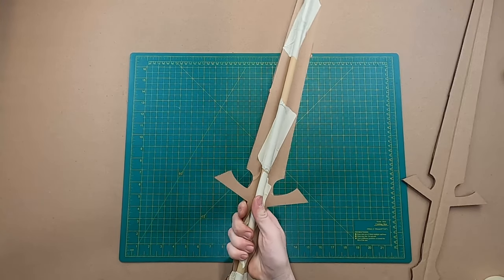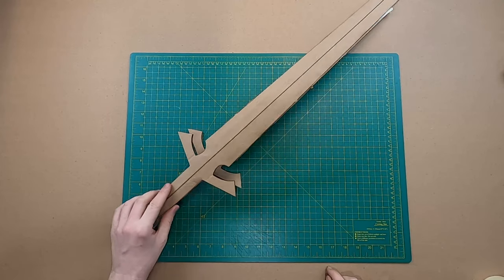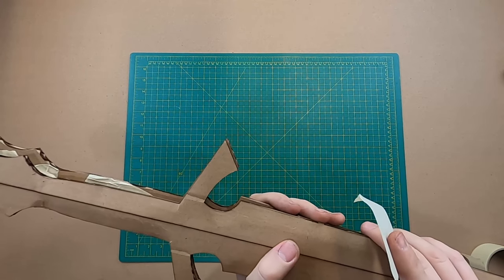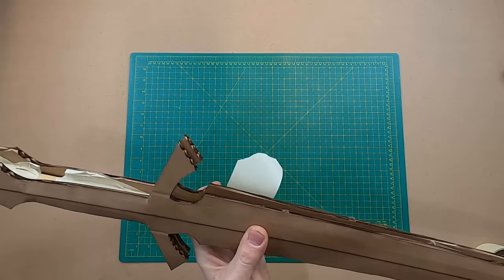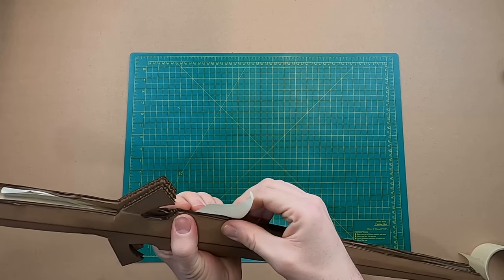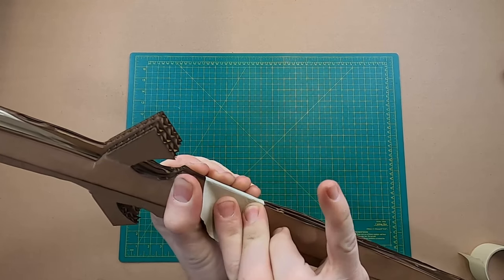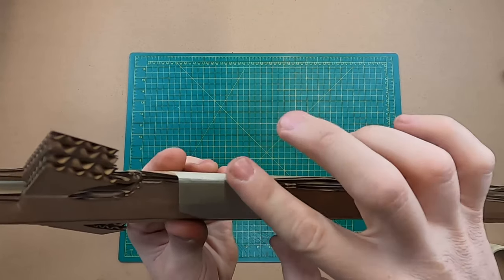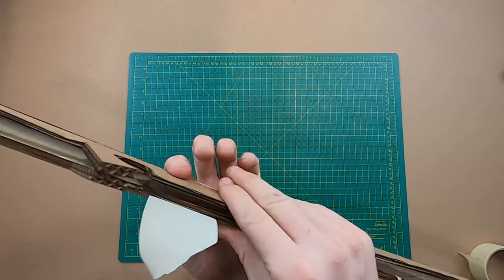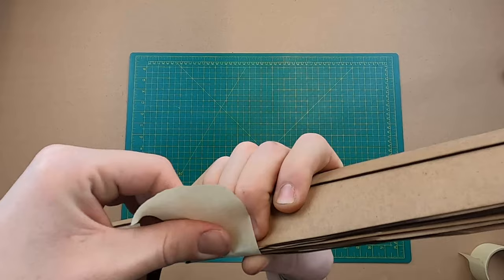That's taped on there — open face sword sandwich. Now I'm going to attach the other side on here. I'm going to line up the shapes. I'm going to put a piece of tape on one side like that, then pinch the edges together, and while I'm holding them together, fold the tape over so it makes a really nice edge. Do the same thing on the other side — pinch it and fold it over.